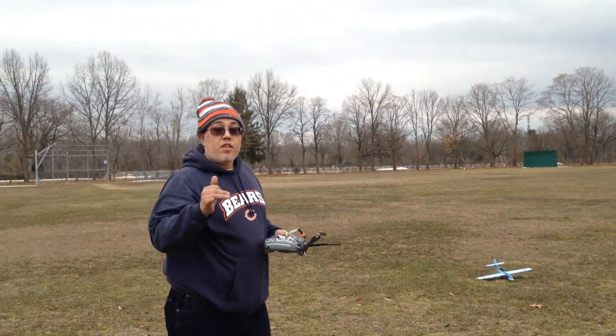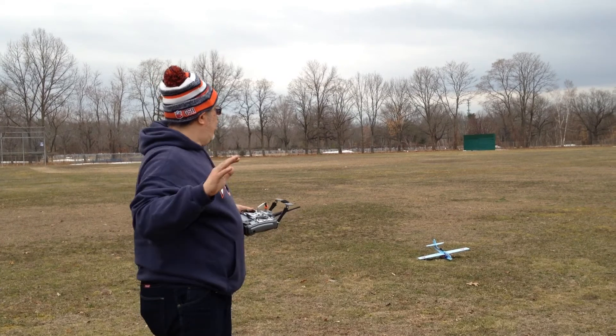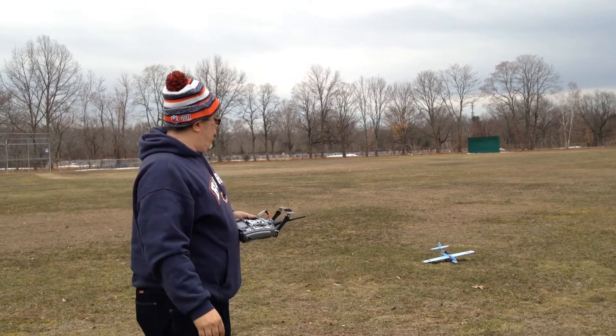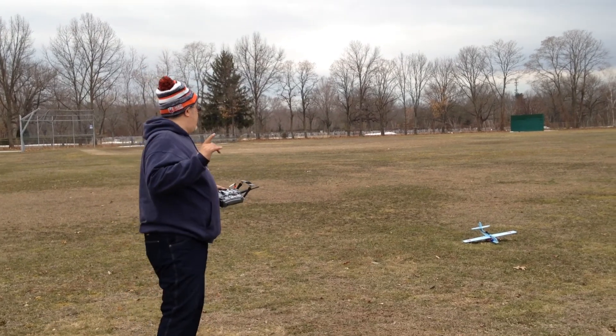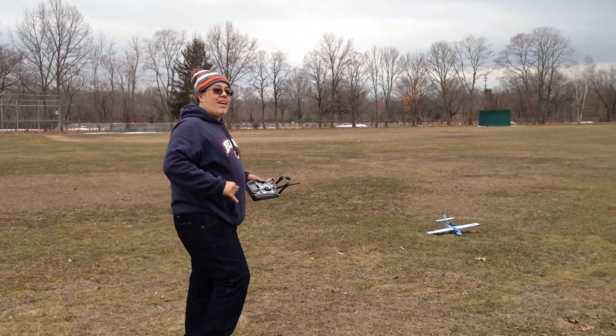That is the maiden flight of the Yak-23. It runs pretty good on 3-cell 800 milliamp with a CD-ROM 55mm EDF. Thanks.